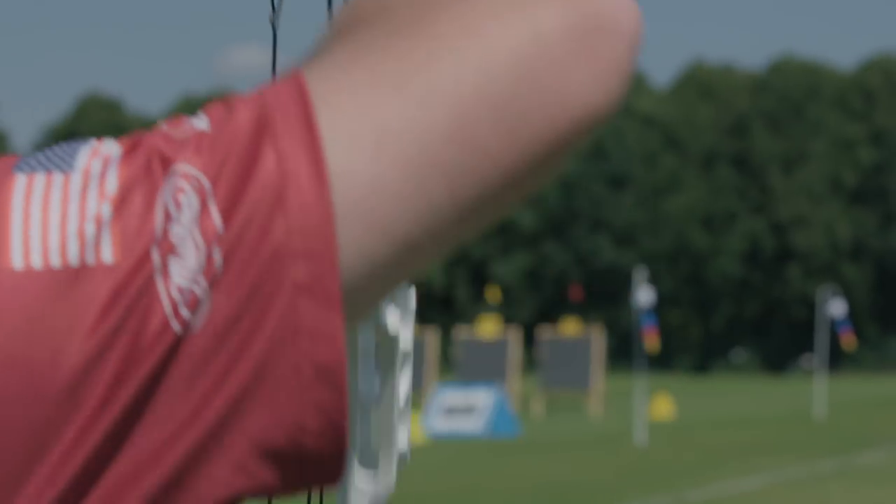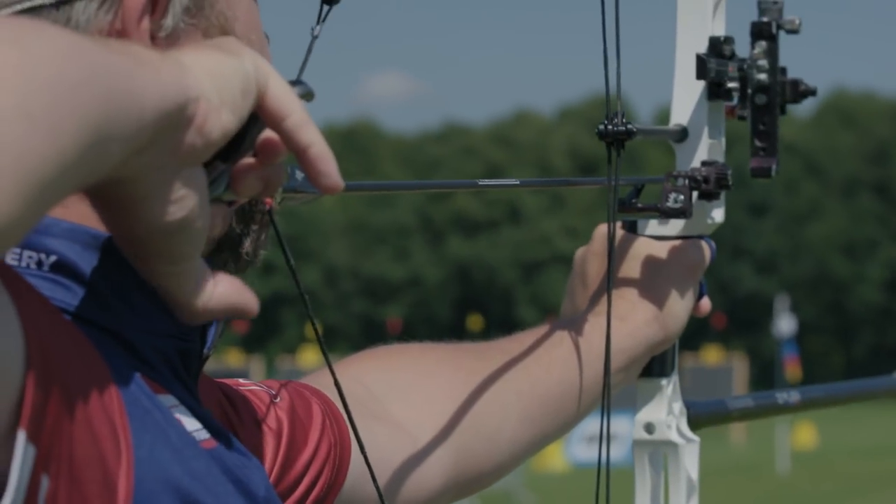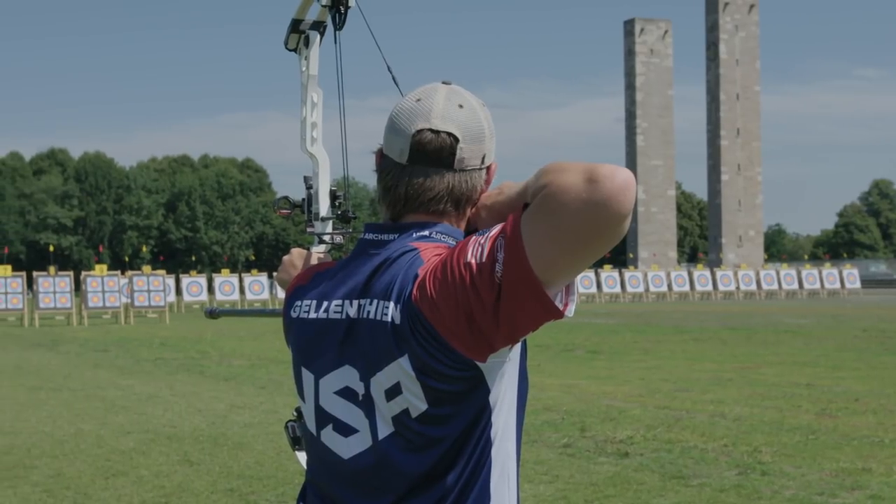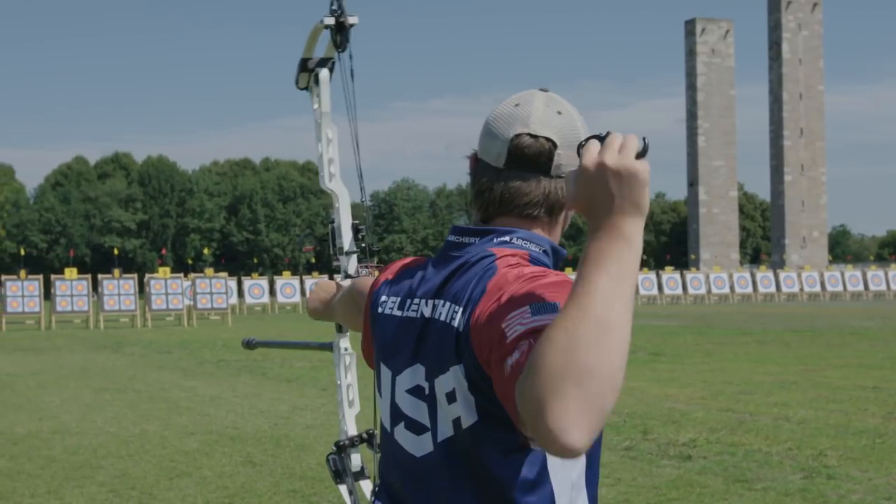There are three methods that archers use to compensate for the wind. Aiming off is the first one. If you have a really consistent wind and you want to aim in the eight-ring or the left nine-eight line, you can do that. What that means is put your sight pin opposite of where you think the arrow is going to land.